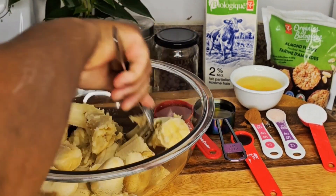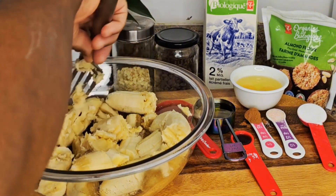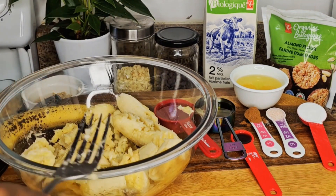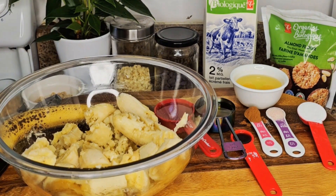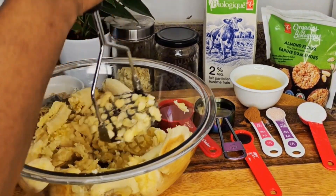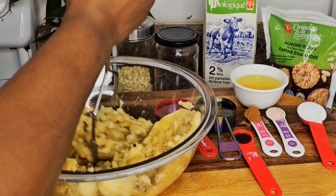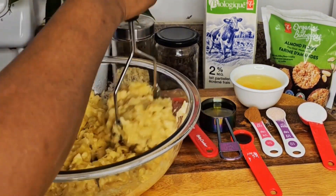I'll cut them into smaller pieces so it's easier to mash them using the fork. Actually, I'm going to use this masher instead — this one makes it easy to mash the bananas, just like that.